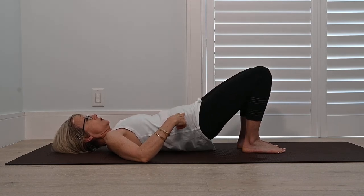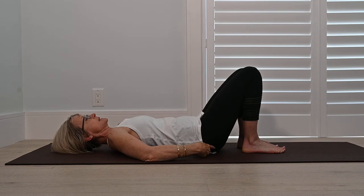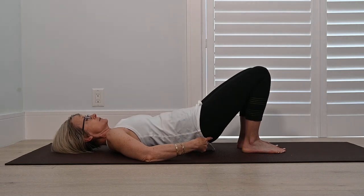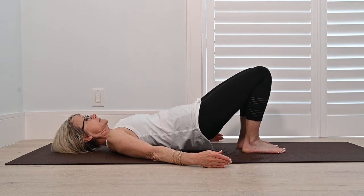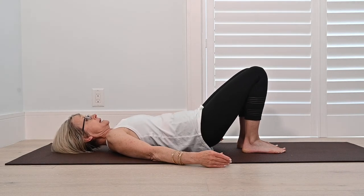So that's four, and I'm squeezing my bottom. Five and six and seven and eight.